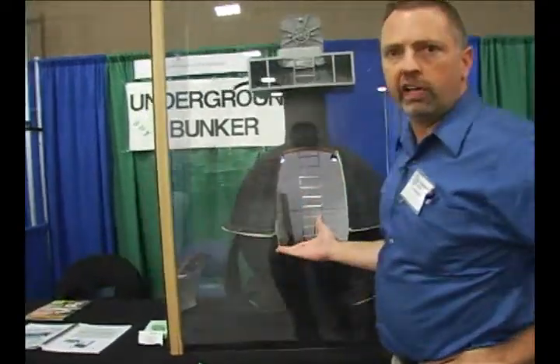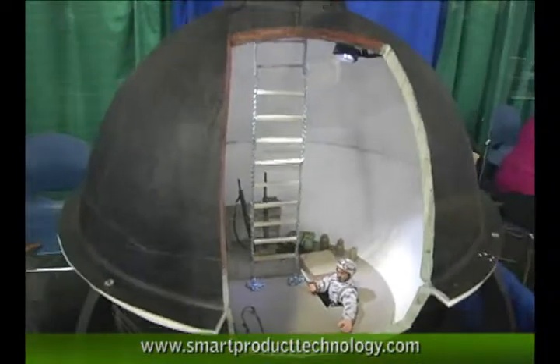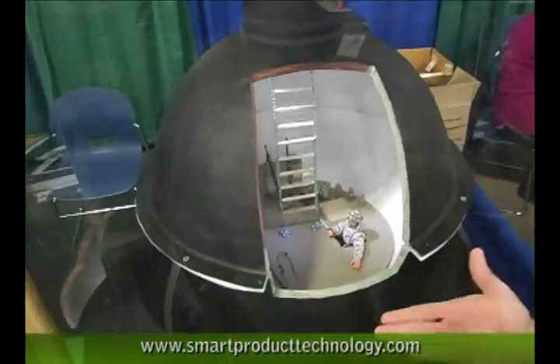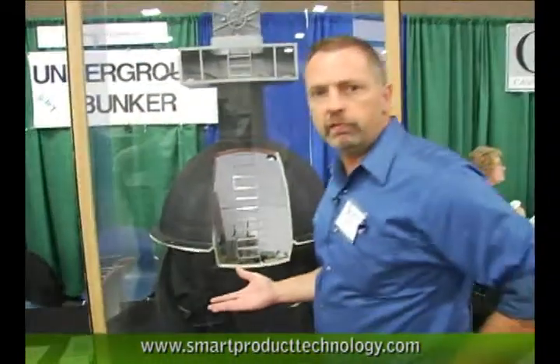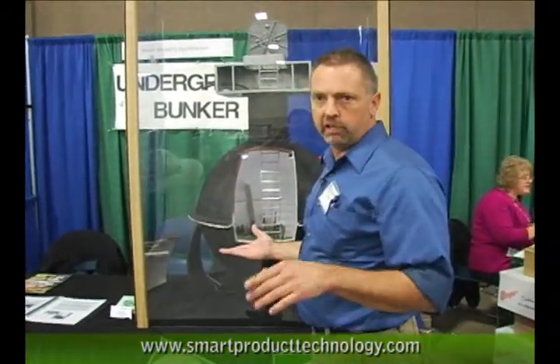We make a survival shelter that installs underneath your existing garage floor. This system is very unique. It's waterproof. It can be put in a high water table. It can be used for many different things.